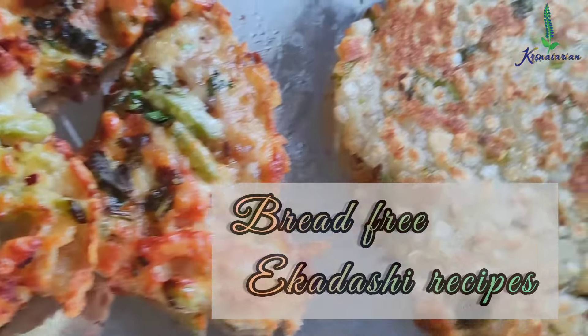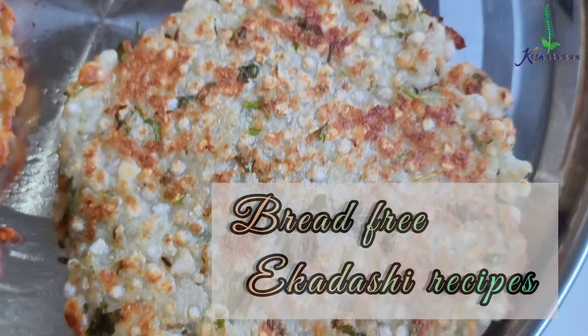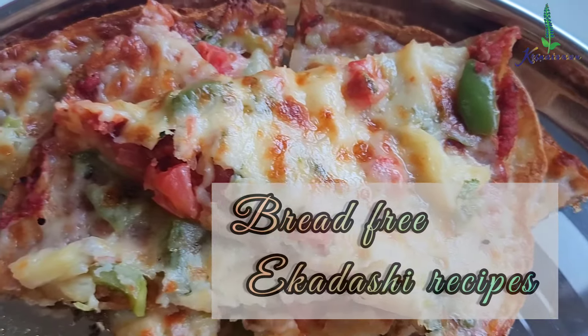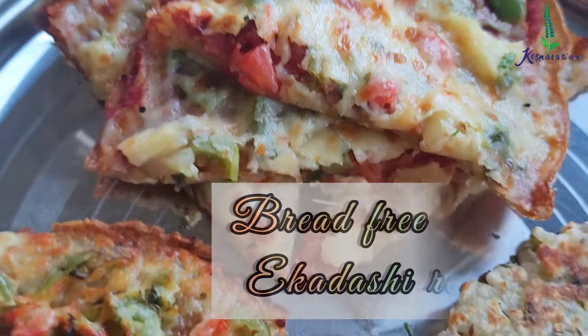Hare Krishna! Welcome back to the Krishna Dealing Way of Cooking. Today I'm going to share with you bread-free Ekadashi recipes. Along with this I'm also going to share one dessert which is going to be Ekadashi friendly. So let's proceed towards the recipes.